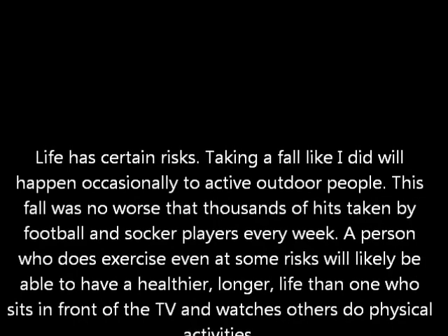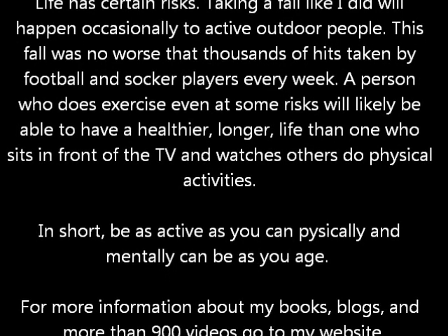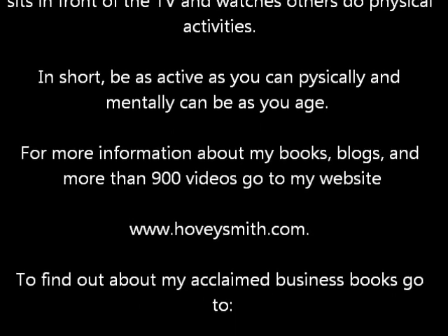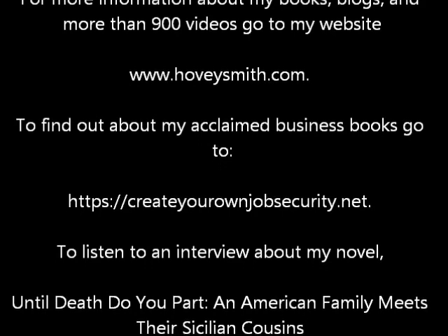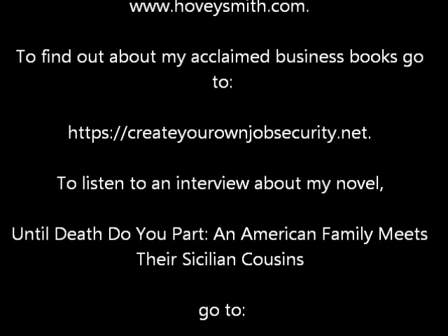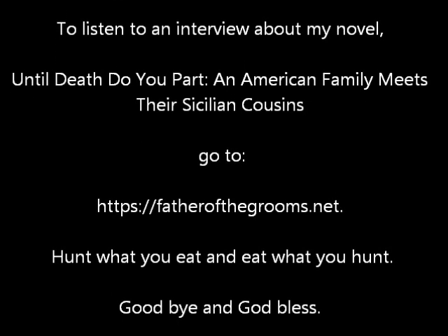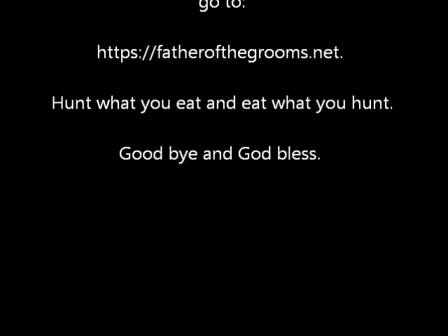Life has certain risks, and taking a fall like I did will happen occasionally to active outdoor people. My fall was no worse than thousands of hits taken by football and soccer players every week. A person who exercises, even at some risk, will likely have a healthier, longer life than one who sits in front of the TV watching others do physical activities. In short, be as active as you physically and mentally can be as you age. For more information about my books, blogs, and more than 900 videos, go to www.hoveysmith.com. For my business books, go to createyourownjobsecurity.net, and to listen to an interview about my novel 'Until Death Do You Part,' go to fatherofthegrooms.net. Hunt what you eat and eat what you hunt — goodbye and God bless.